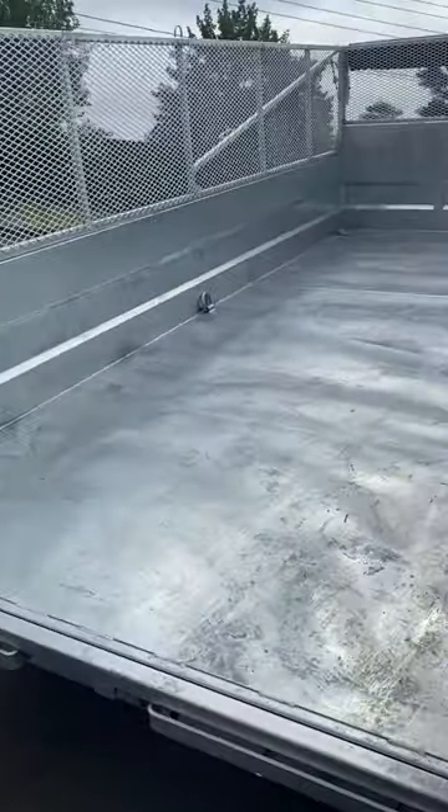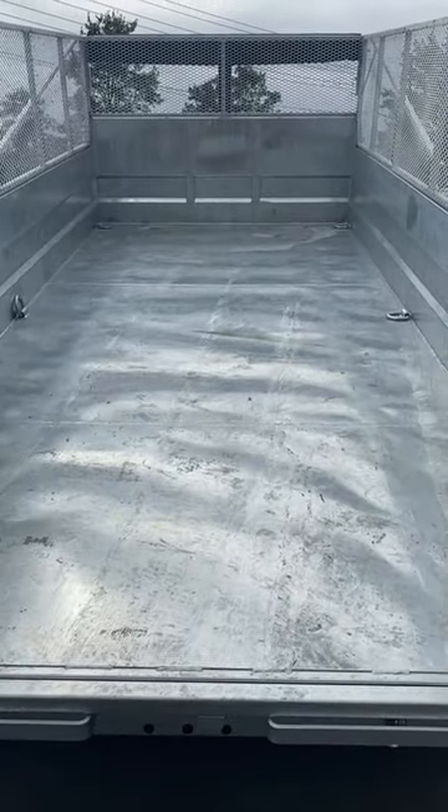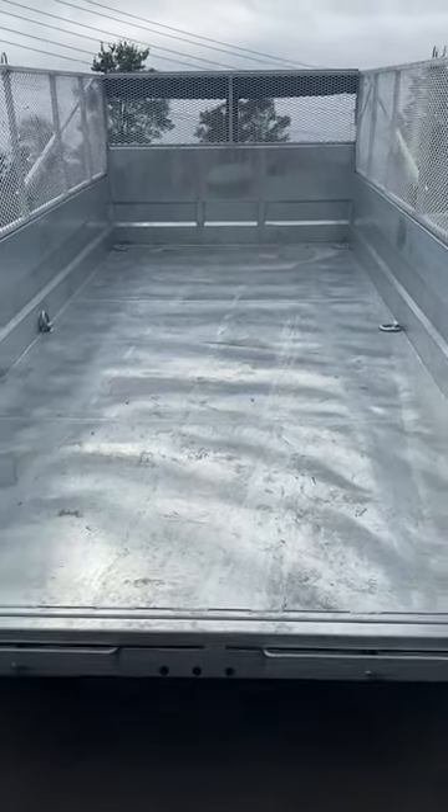This trailer is the king of kings when it comes to dump trailers. If you're in the market, call or text 506-388-0933.